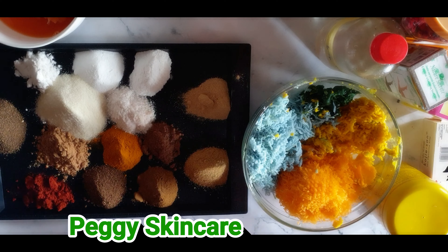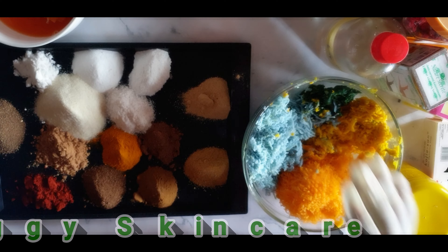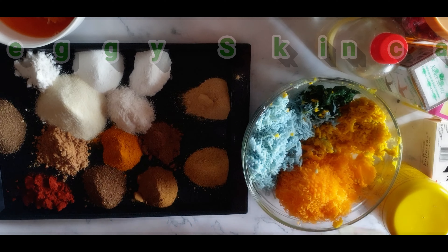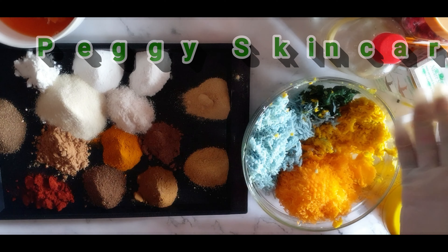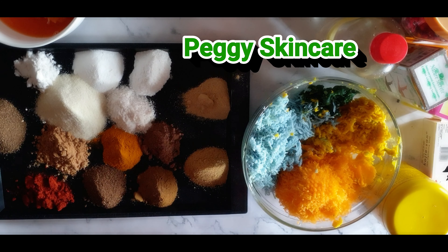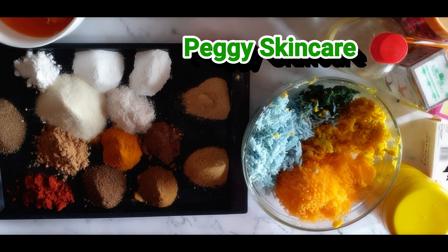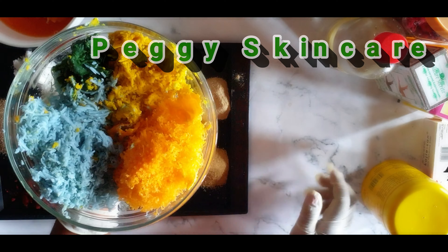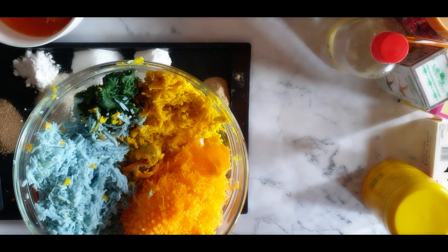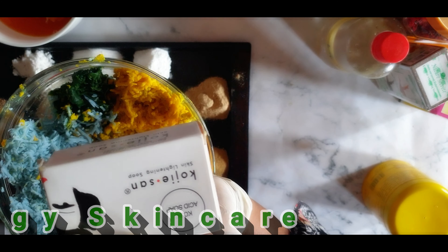I have my turmeric powder — turmeric powder is great on the skin, filled with antioxidants, a natural skin lightener. I have my carrot powder — carrot powder, as you all know, is a whitening powder. I have my mustard seed powder. Please make research on each of these. In here I have my Ghana ozone soap — I have the yellow and the blue. Then I have my Kojic sand soap, and my green balls — three-day green balls for anti-pimples.